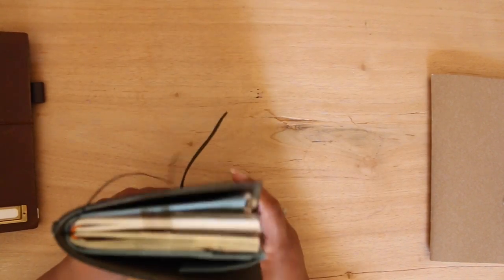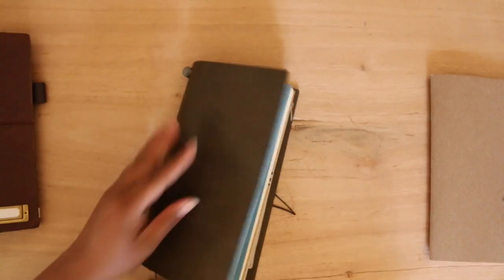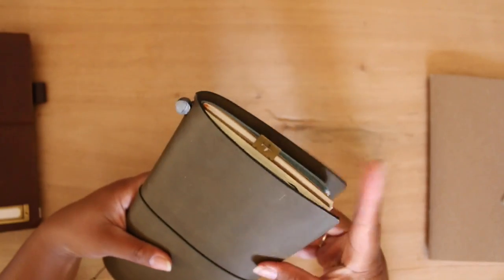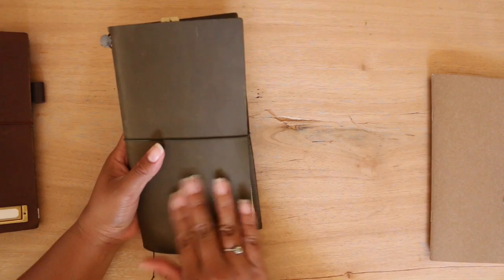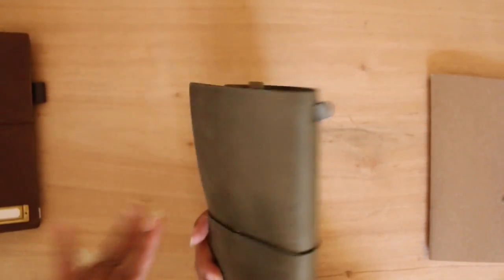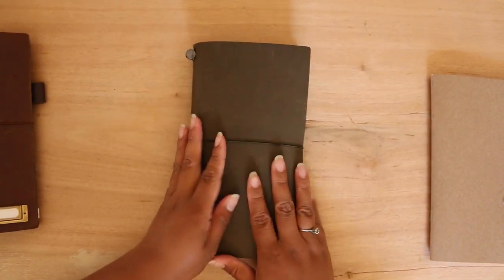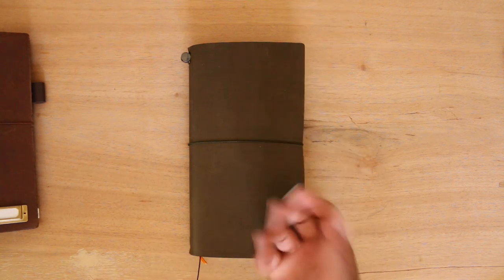That is my traveler's notebook setup as well as my olive unboxing. I hope you guys liked this video. I'll update you guys on how the olive is doing maybe a few months in — see how it's patina-ing. I might go ahead and put in some leather protector before it gets any more scratches. Anyways, thank you guys for watching and I hope to see you guys again later — bye-bye!